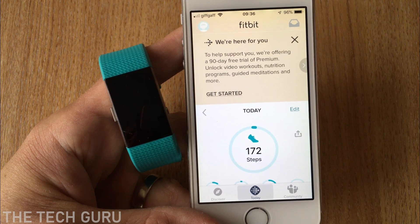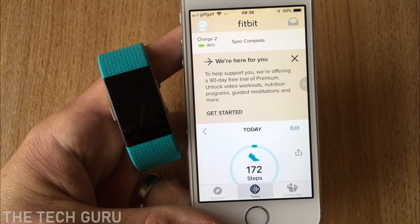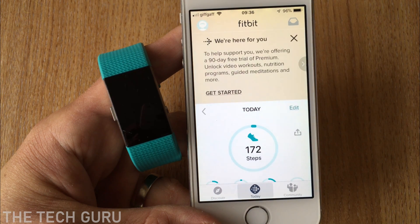The app may also sync automatically when you go into it, so if we pull it down you can see it's looking for the device. The best thing is to make sure that it syncs.